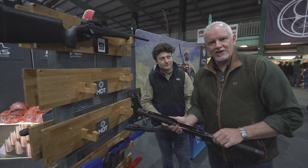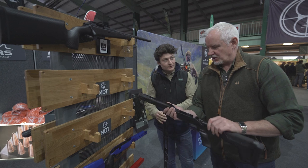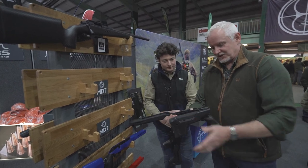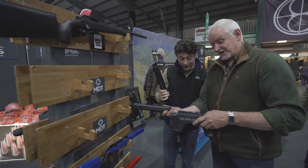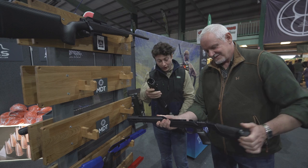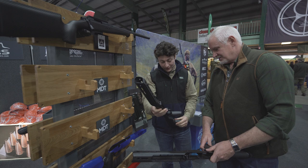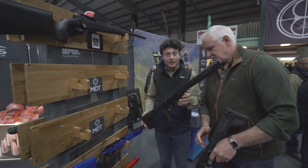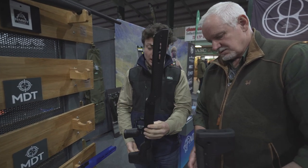We're still on the Highland Outdoor stand and we've got the MDT HNT26 stocks - really quite cool combinations of magnesium and carbon fibre. Whilst you're going lightweight on the carbon fibre, they've gone lightweight on the metal too - it's magnesium now. AR standard grip. Just out and out as nice as it can be.